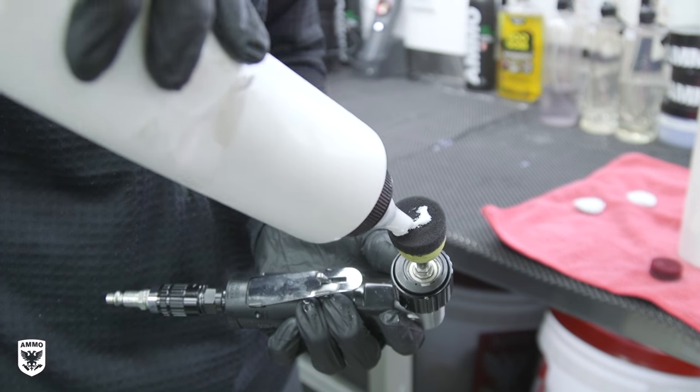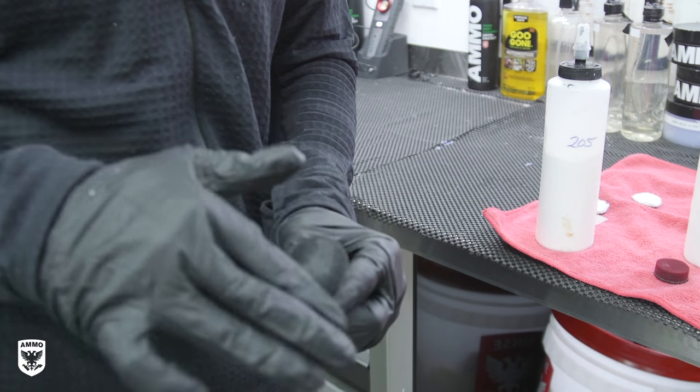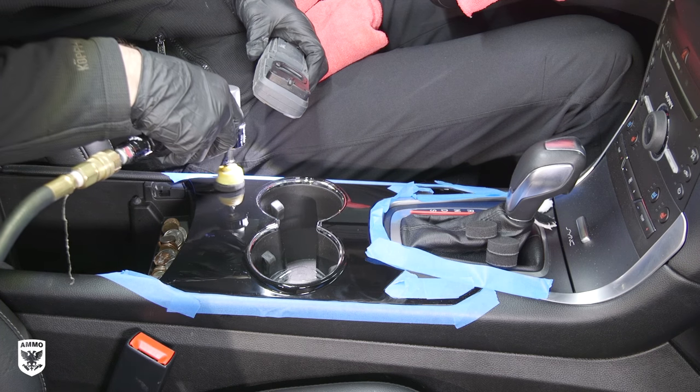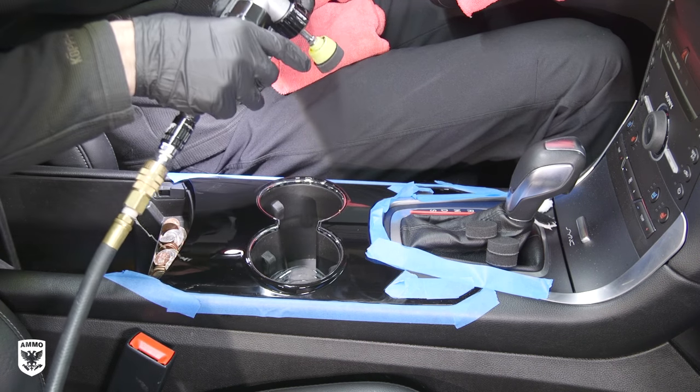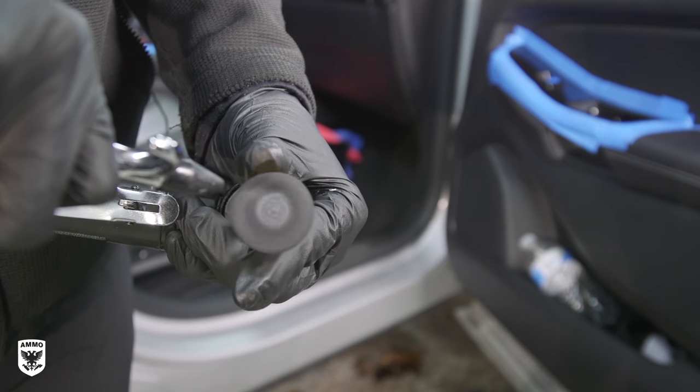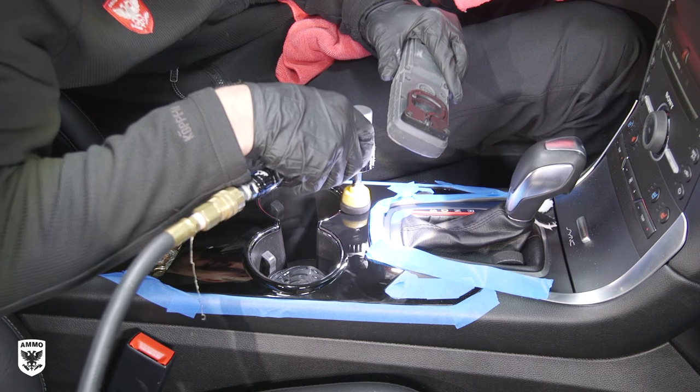For Step 4: Prime a 1-inch black foam pad with your favorite polish, then blow it out with compressed air. Work the trim in very small strokes — maybe even one stroke if necessary. Afterwards, blow the foam clean, reprime with your polish, blow it out again to minimize the abrasives, and repeat until the area is complete.